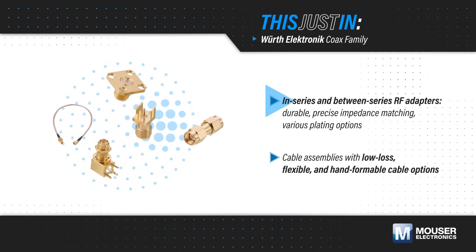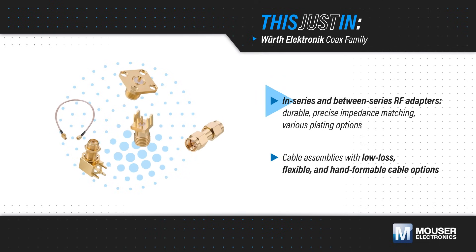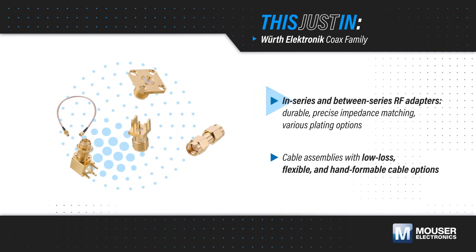Wirth Electronics also offers durable in-series and between-series RF adapters with precision impedance matching and various plating options for seamless interfacing across various applications.